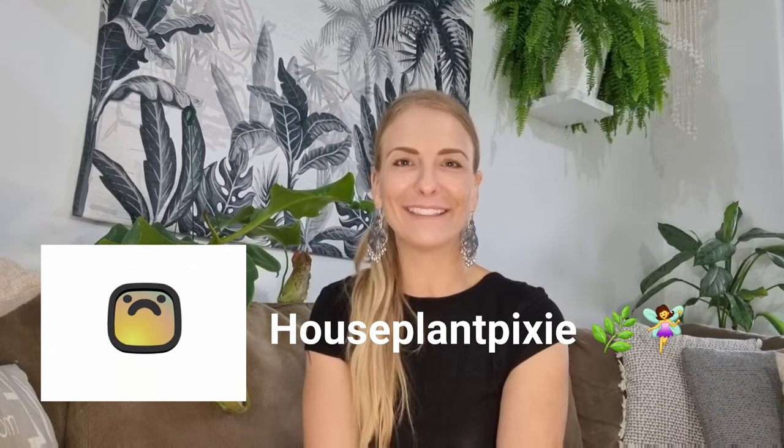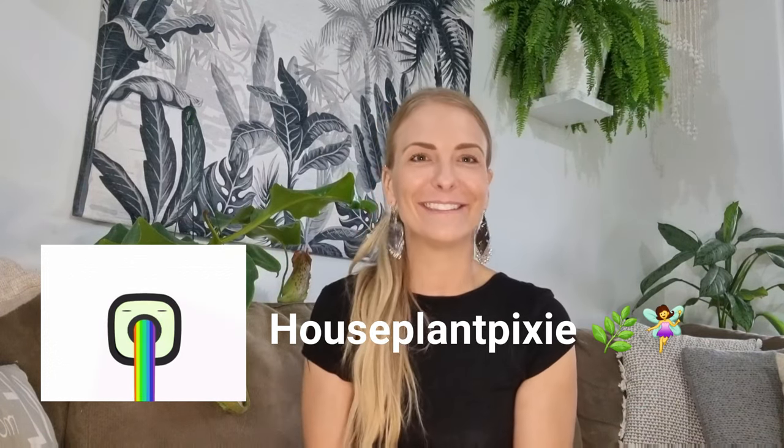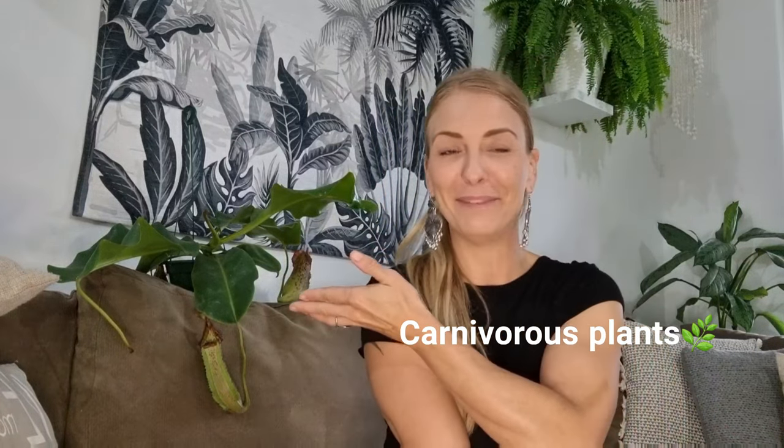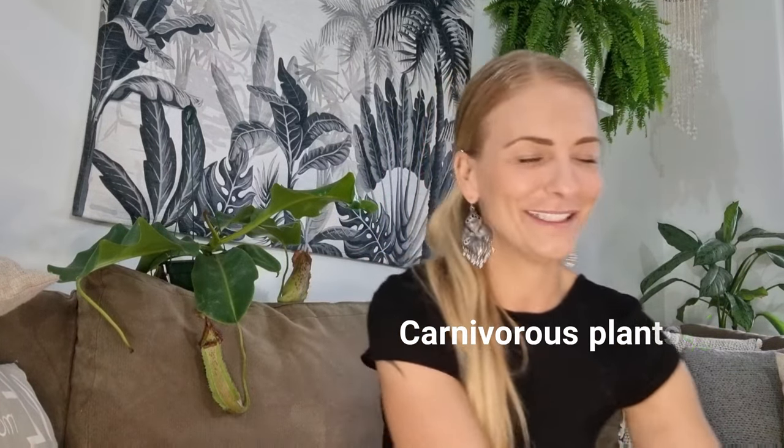Hey guys, welcome back to my channel, Half-Planed Pixie. My name is Monique and welcome back. Today's episode is all about Nepenthes plants. You can see one behind me — that's my newest addition.